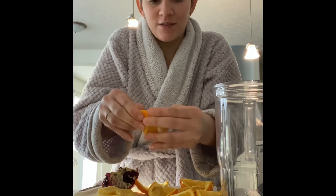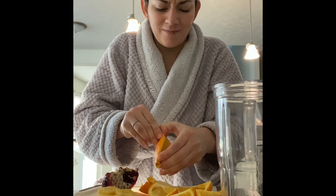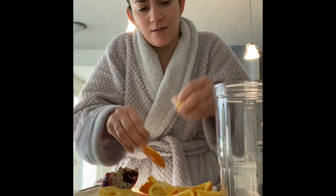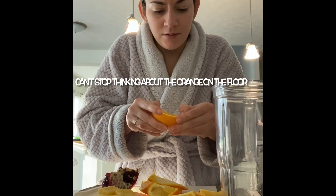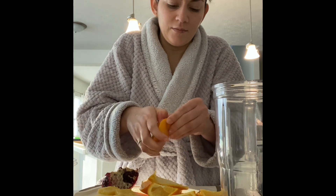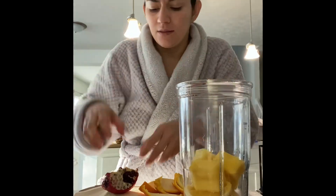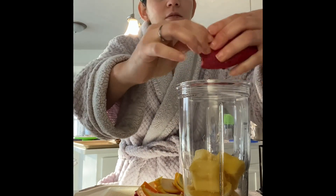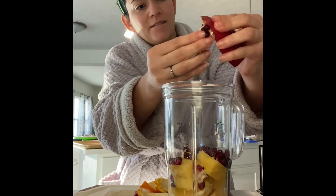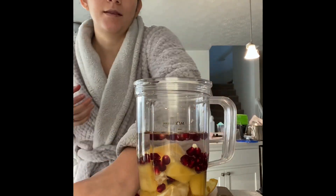One already fell on the floor. I hope that doesn't happen again. I think this will taste really good — it will be powerful. I got the water. I'm gonna add some honey.